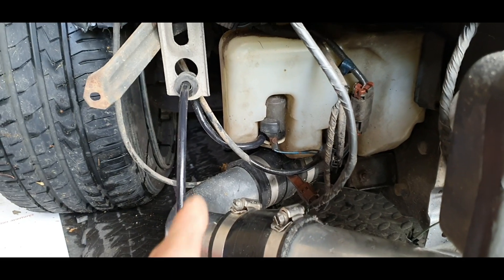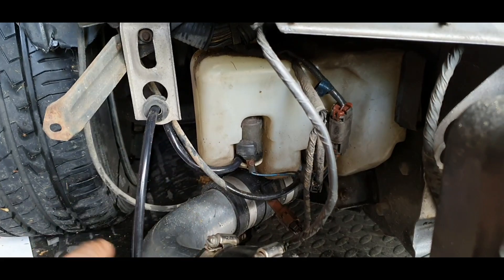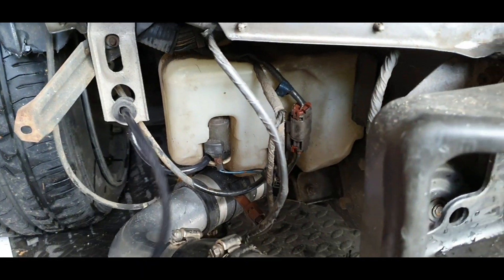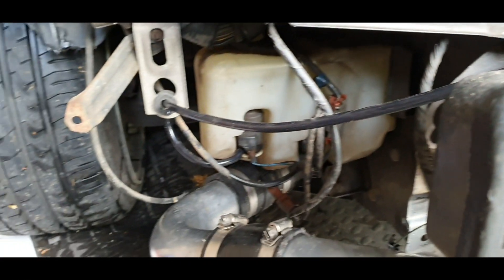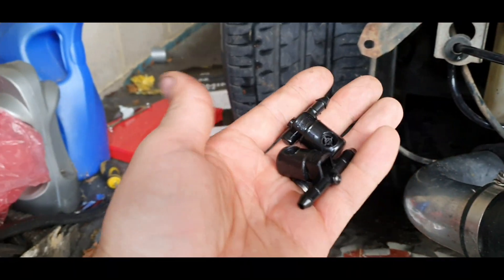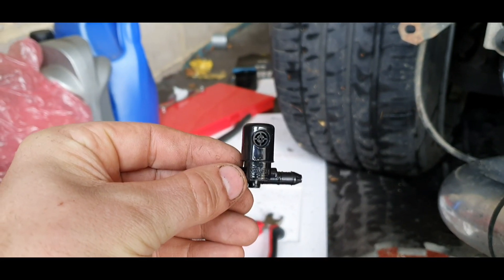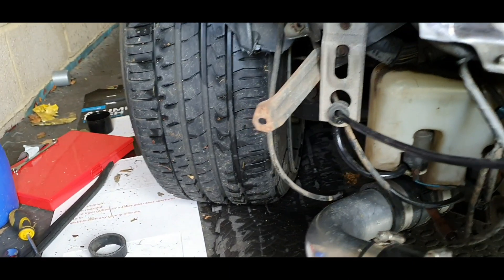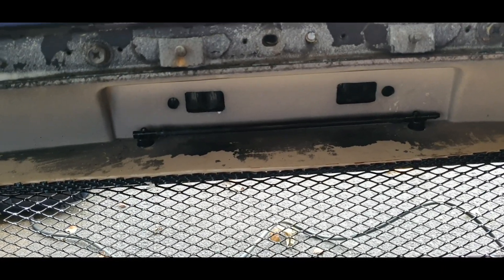I've just taken off the old pipe and fitted my new pipe, giving it a bit of slack so it doesn't snag. I'm going to run it up on top of the crash bar and zip tie it across the top. These are the washer jets I'm using — the Vauxhall Insignia ones — and the reason I chose these is because they have a fan spray rather than two individual streams.